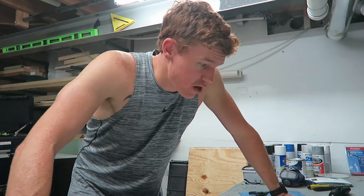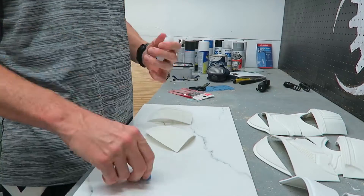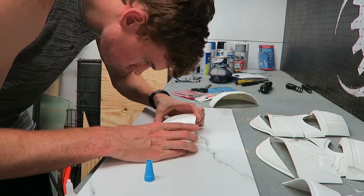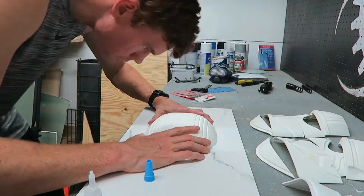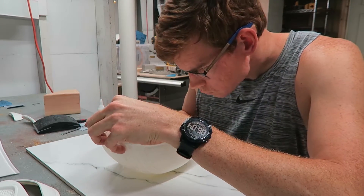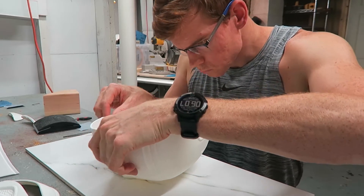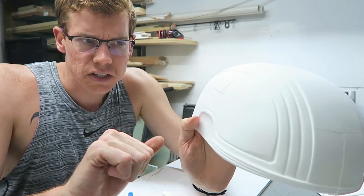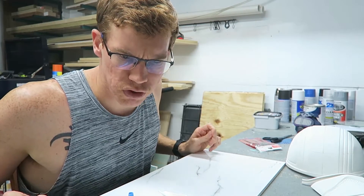I've got all the pieces sanded down and now I'm going to glue them together using regular super glue. I did a very poor job of gluing that together — in spots where four pieces come together, you can see they just don't join correctly.